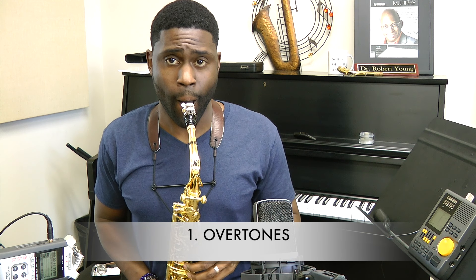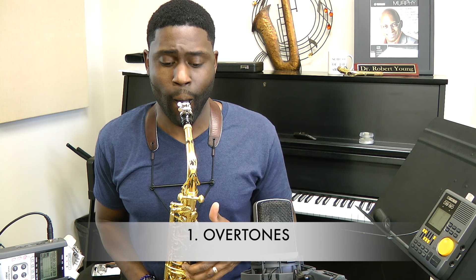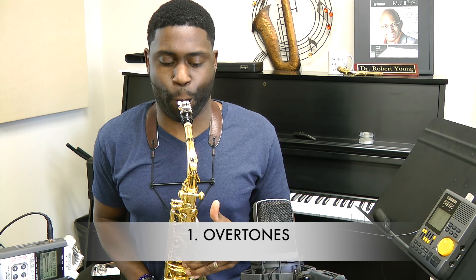Here are three voicing exercises that I practice every day to better control my instrument. Overtones are a very basic tool that we can use to heighten your awareness of the oral palate. The idea is that we're trying to skillfully pick out one of the overtones out of the series while fingering the fundamental pitch.